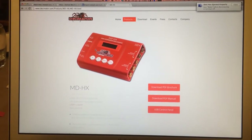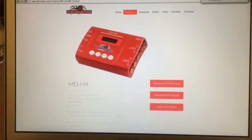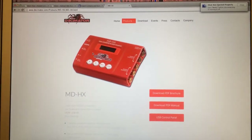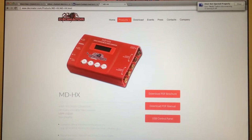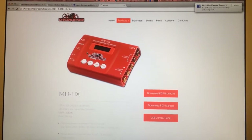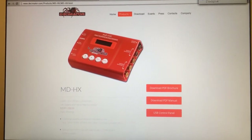Hello again, Colin Sandy here from Sandy Audiovisual. I'm going to take another look at the Decimator MDHX, which is an up-down cross converter, scaler, and scan rate — really frame rate converter. It is an awesome device and it retails for only $295.